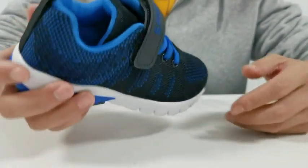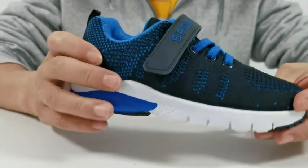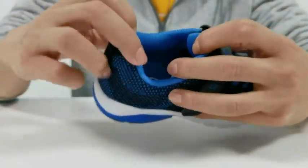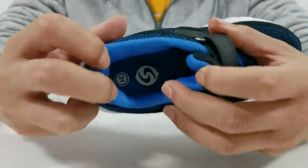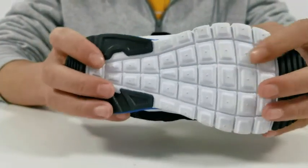Getting them on and off is gonna be really quick and easy, thanks to those strong hook-and-loop straps you have right there across the front. Lock everything in tight, never have to worry about them coming untied. Really smooth interior lining to keep their feet breathing and feeling good, and a sturdy flexible outsole on bottom.